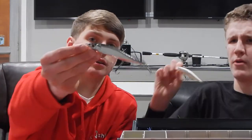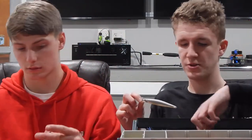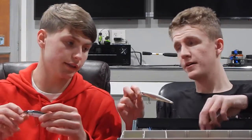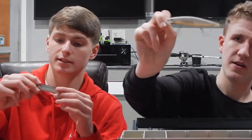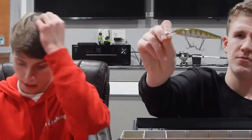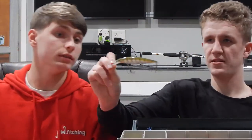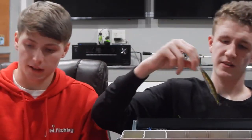For number two we're going with jerkbaits — another hard bait. This one is Mega Bass, and then I got my favorite brand for jerkbaits too. This one's like a real shiny silver with a black back — shad color, natural color, white, black back, perch. Anything like that is pretty much good.